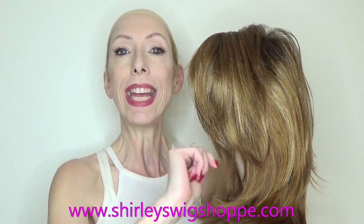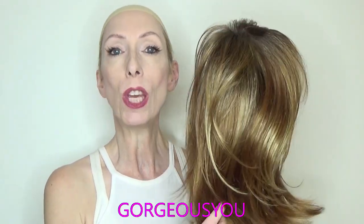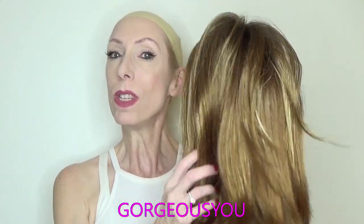After the wig review, if you would like to look at the beautiful salon colors this style comes in or purchase Sam, I have left a link in the video description box where you can shop at shirleyswigshop.com. Also, Shirley has a discount code for this style — gorgeous — be sure to use this discount code at checkout so you receive 30% off.